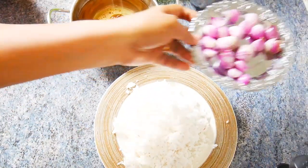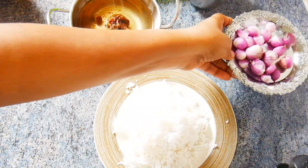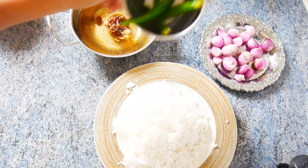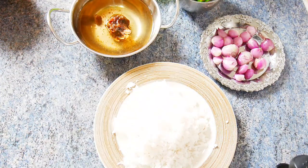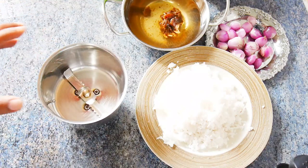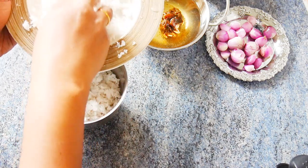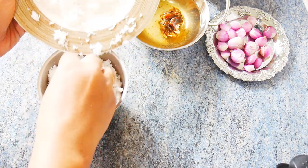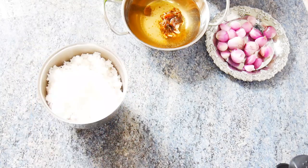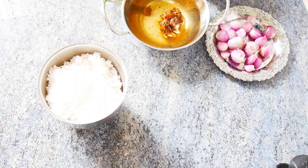First of all, you can have a jelly. You can also have a cherry. Add salt to the pot — about 1 teaspoon of salt. I will add a little bit of salt into the pot.